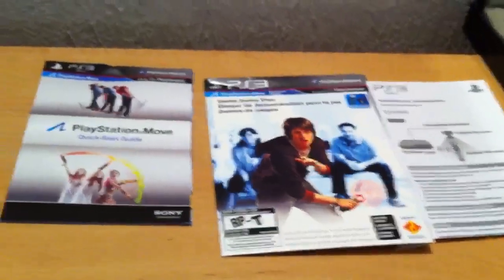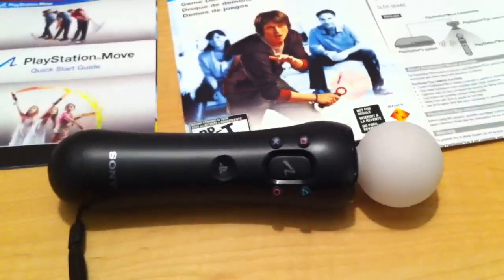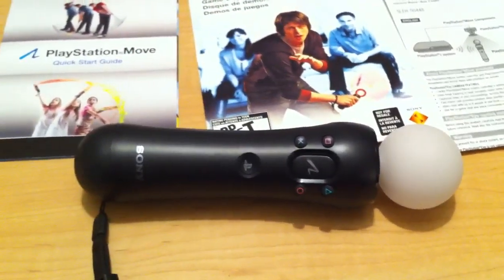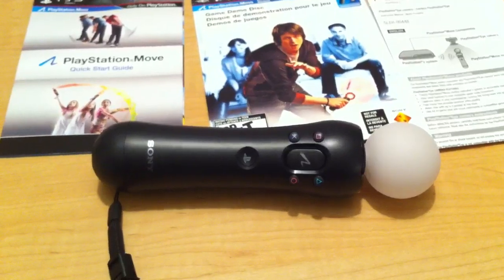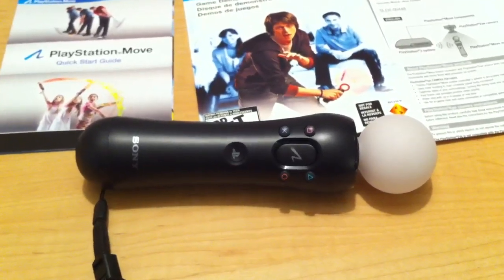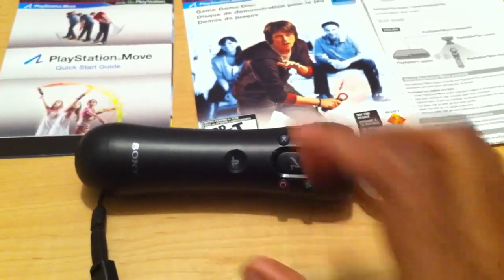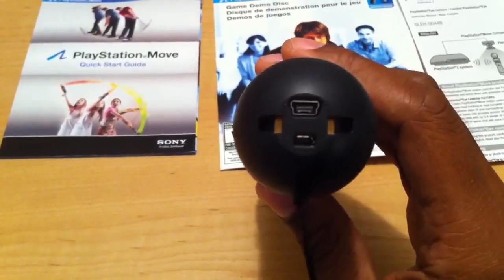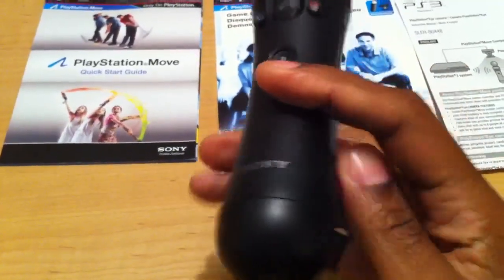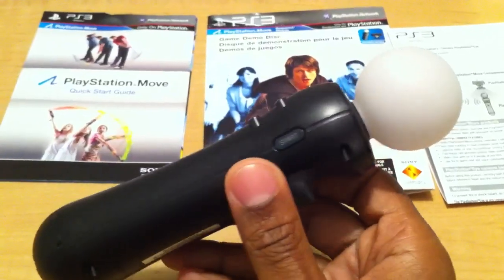The last piece of hardware is the actual PS3 Move Motion Controller. It doesn't actually come with a USB cable, which I found rather strange. But if you have any of the DualShock controllers, you should have a cable laying around, so you can just charge it straight through the bottom. It did come already out of the box with somewhat of a charge, so I was able to use it for some time to get a feel for the games.